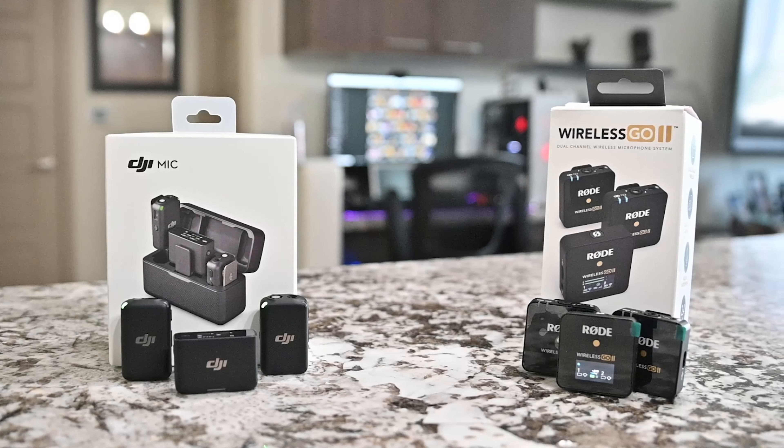The DJI mic, on the other hand, requires you to press a physical button to start backup recording. So if you forget to press that button you might lose your backup. I just like having the peace of mind of turning on the receiver and transmitter and having it sync up automatically. Now let's talk about the pros of the DJI mic.